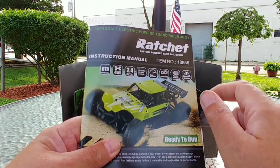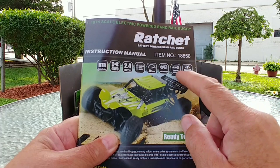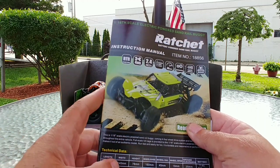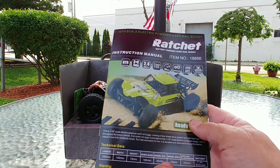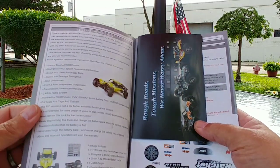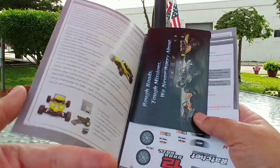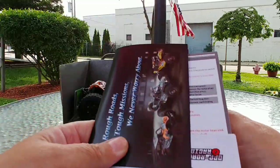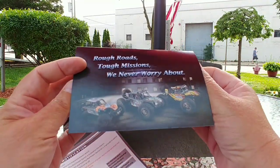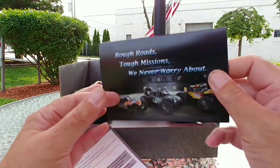Maximum speed is 30 kilometers per hour — that remains to be tested. Ball bearings throughout, and a 380 size brushed motor. Splash-proof electronics, IPX5. All technical data for the length and specs are in the manual. Everything to get your vehicle from box to dirt or pavement is inside. There are also a couple of addendum cards — a thank you card for purchasing, how to contact them if you're having issues, and how to leave a review on Amazon.